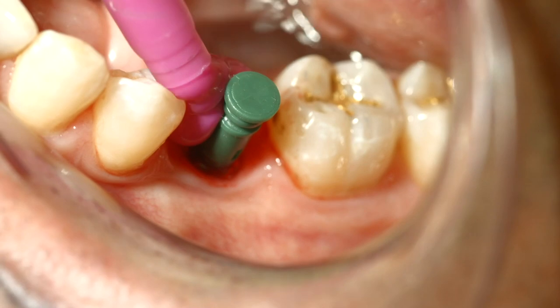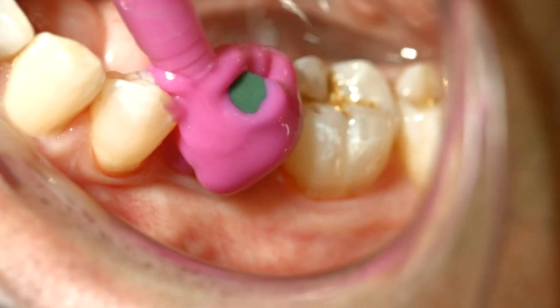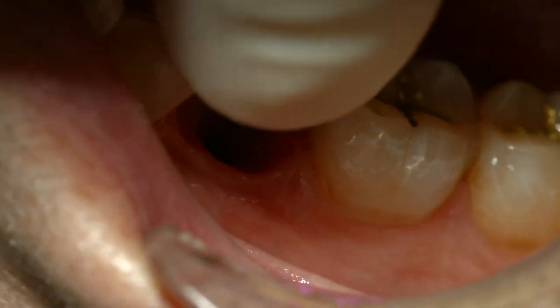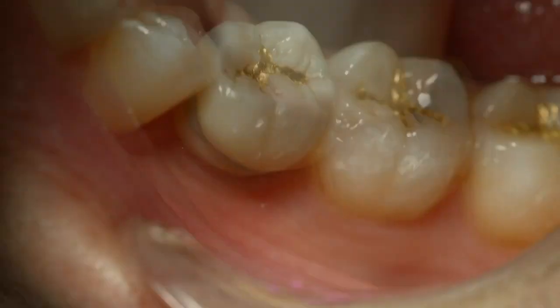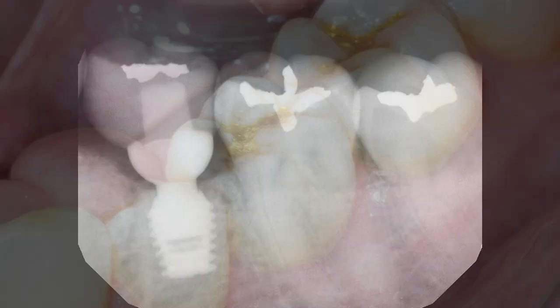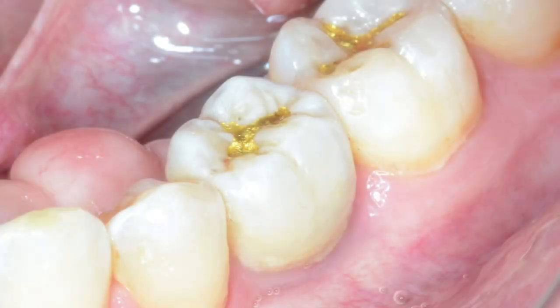I tell colleagues that placing a single-stage Bicon implant is one of the most predictable things I do. I'm not advocating that everyone should do it this way, and on occasion there are real failures, but it does provide obvious benefit for the patient, limiting the number of procedures. I can't do this with a screw-type implant in a predictable manner, period.